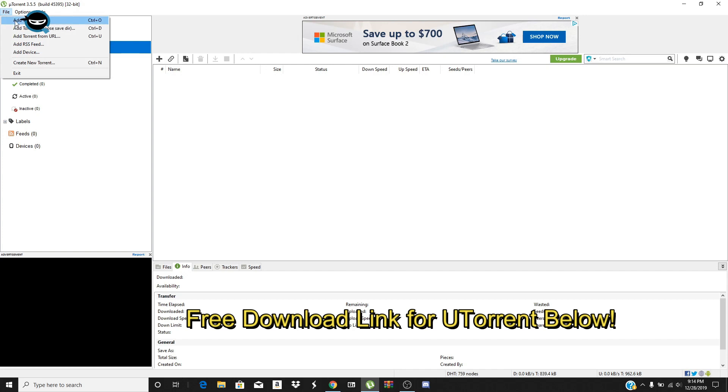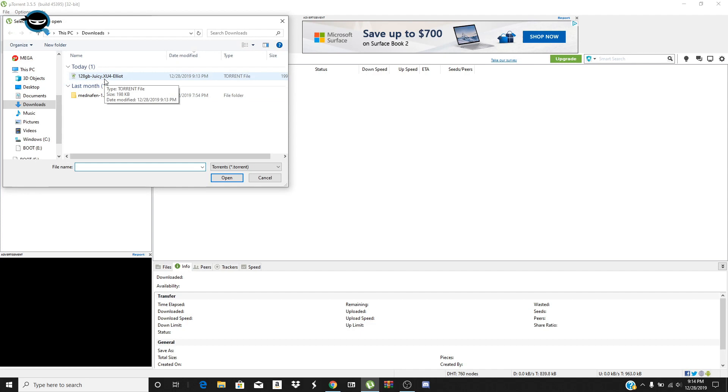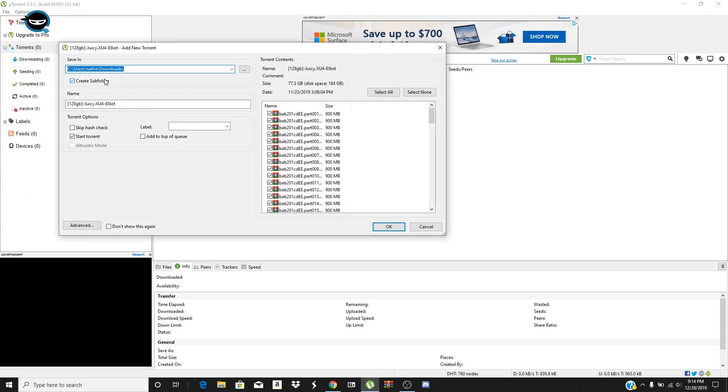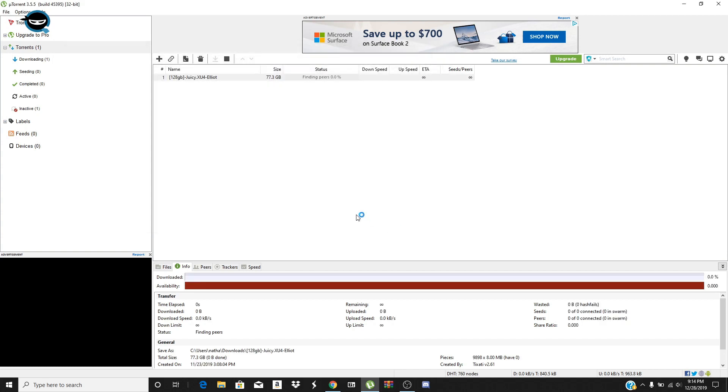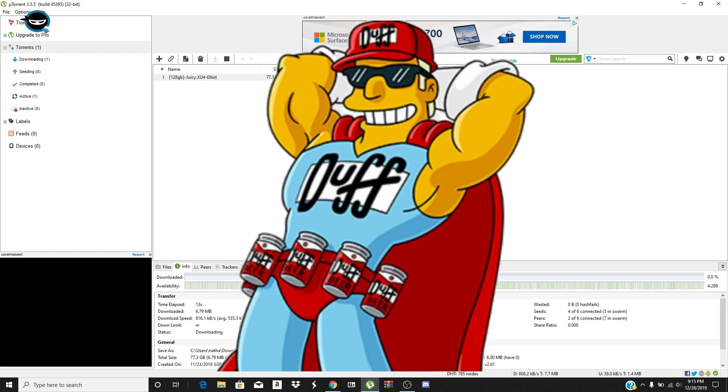Pull up your torrent client — the download link will be below as well. Click 'Add Torrent,' then select the torrent file. You're gonna see all the little files you're gonna need in the right window. Click OK and let it go ahead and download. This is gonna take a long time depending on your connectivity, so grab a beer, some coffee, take a nap — do whatever you gotta do.